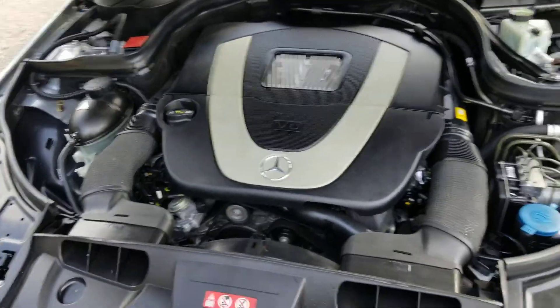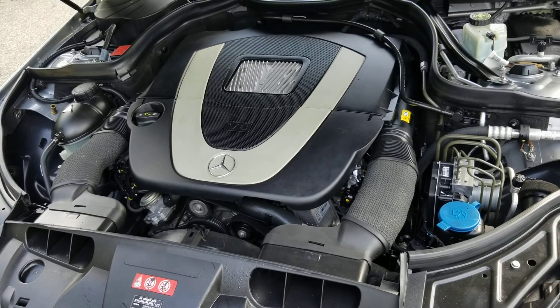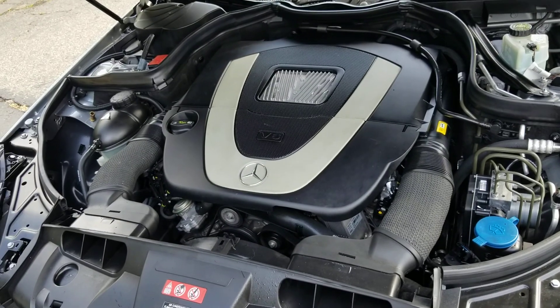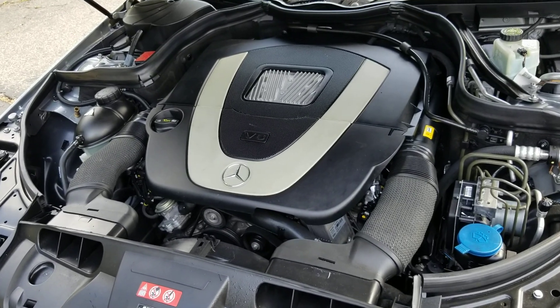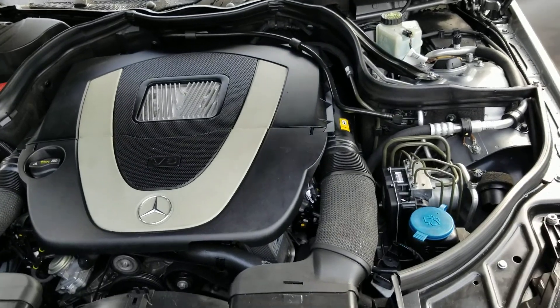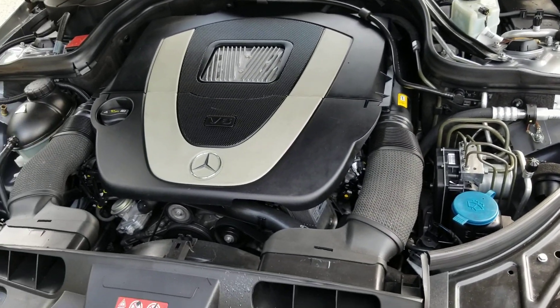It's a Mercedes V6, no leaks, no drips, runs great. It has new air filters, new purge solenoid, new motor mounts, new transmission mount, new cabin filter inside the car, et cetera. Fresh oil change with full synthetic, so it is good to go.